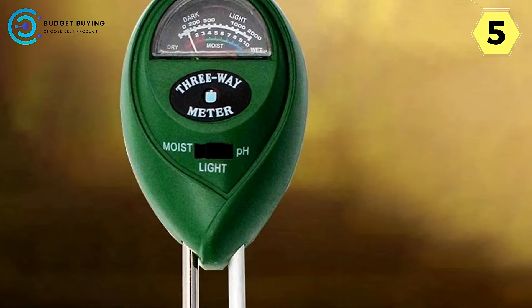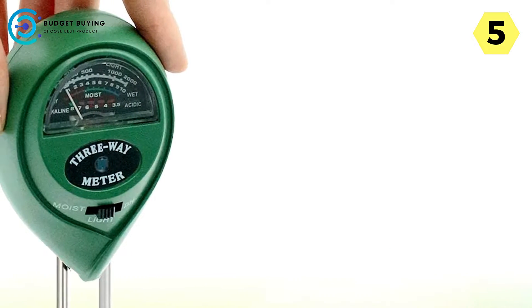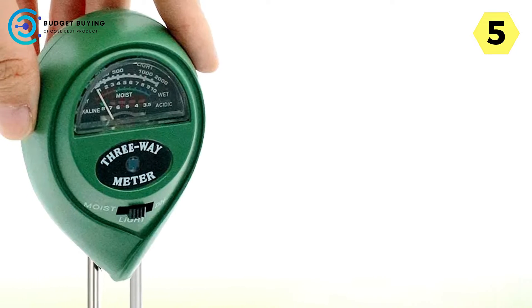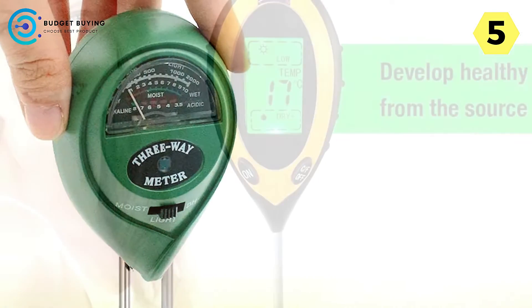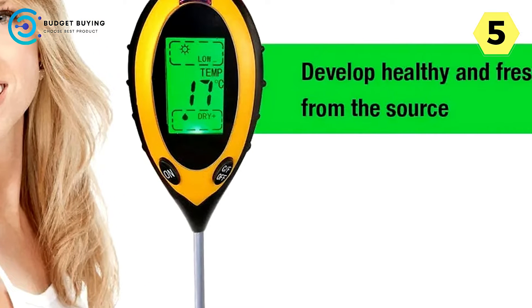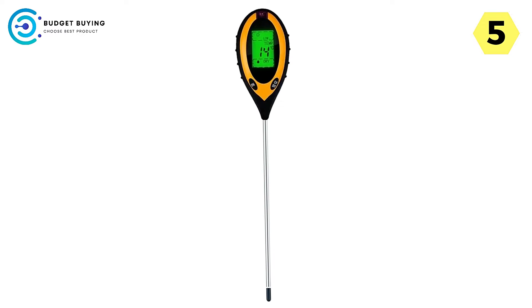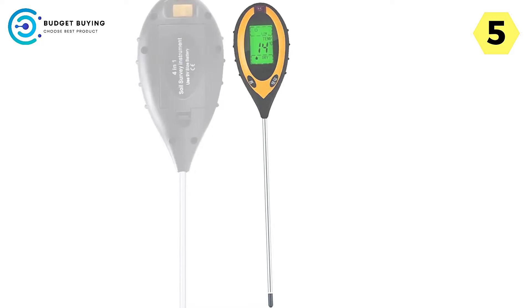3-in-1 functionality for comprehensive soil analysis: the Lopculted Digital Soil Tester offers unparalleled versatility. Not only does it measure moisture content in the soil, but it also assesses soil pH levels and monitors light intensity. This comprehensive approach to soil analysis empowers users to make informed decisions about their plant care regimen.